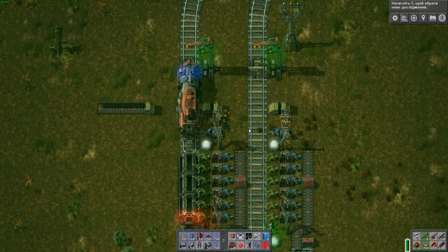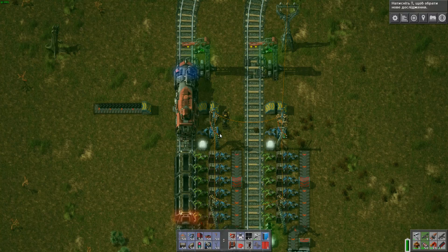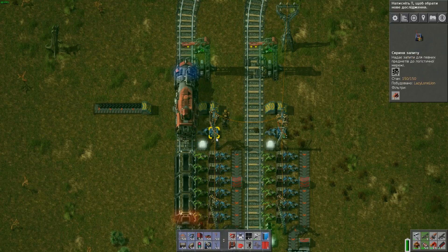Just a simple wire between the inserter and the request box. So when everything drops below 40, we put some coal in at that time.